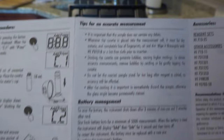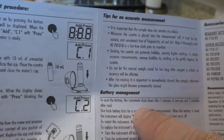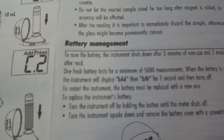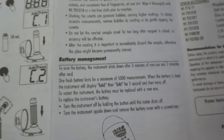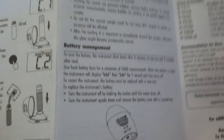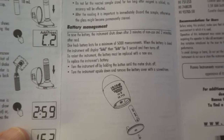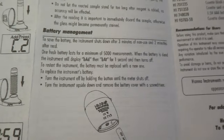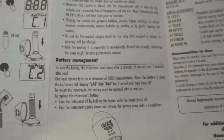One thing I want to mention is the battery management section. It says the device will shut down after three minutes of non-use and two minutes after the measurement is displayed. I didn't realize this at first. Your first time through you may be carefully reading directions and taking your time, and what can happen is if you're not conscious of the time, the unit can shut itself off and you will basically lose your readings. So definitely pay attention to the time when doing this.